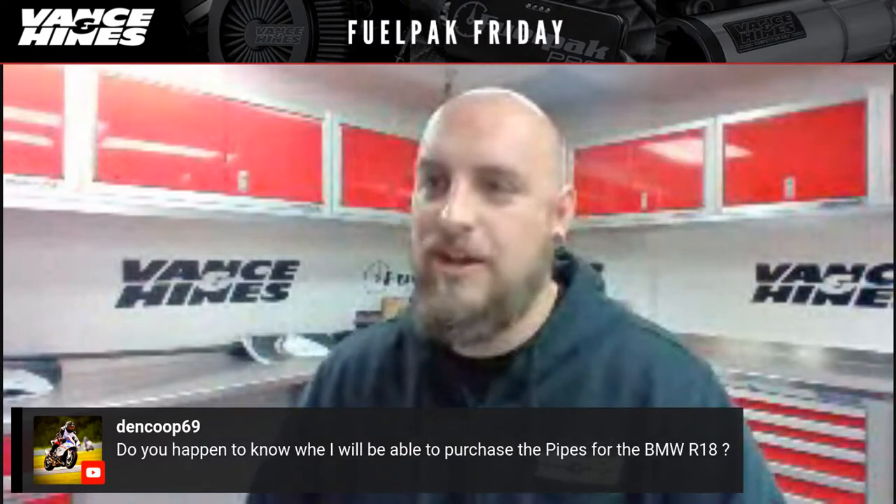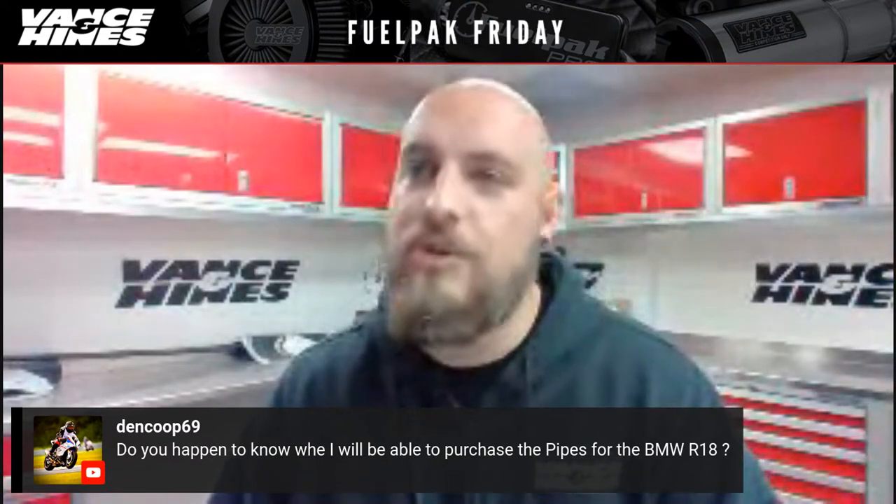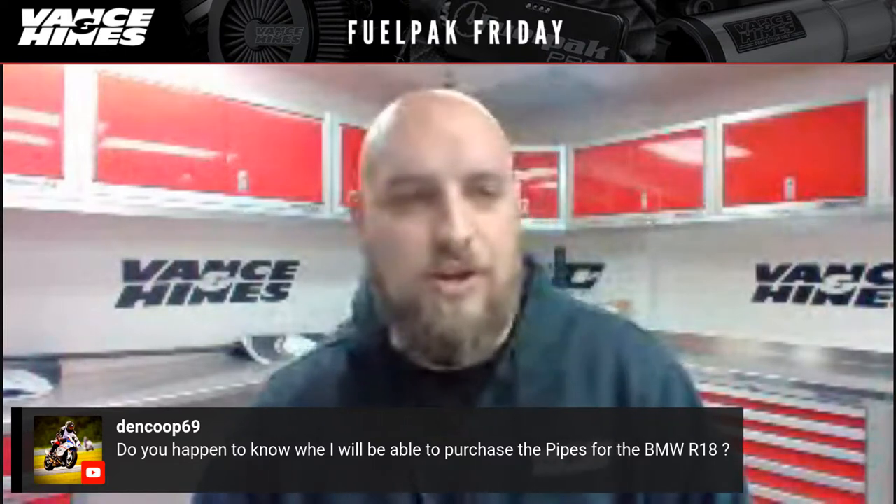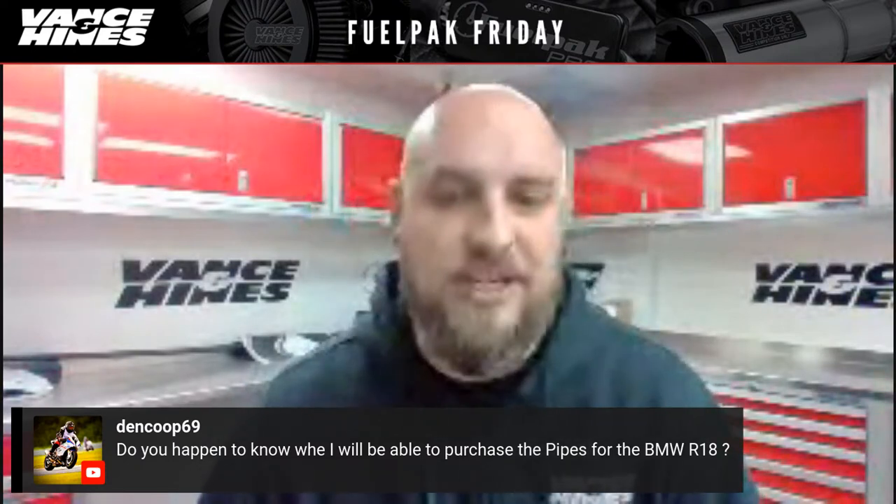Flames.garage on Instagram asks about a slip-on for the Honda Rebel 1100 — we already have it; it's already been announced. We were one of the few vendors at the American Honda press launch a couple weeks ago. Yes, there will be a stainless two-to-one upsweep slip-on for the Honda Rebel 1100. DenCube69 on YouTube asks about pipes for the BMW R18 — I've ridden the bike with the pipes on, they look really cool and sound awesome, but I don't have the official time frame on availability.